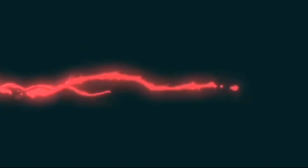Thanks for watching. Like, share and comment. Subscribe and click the bell symbol.